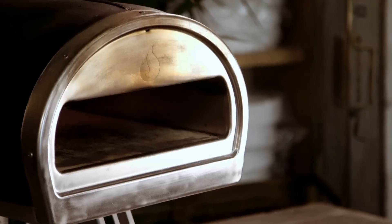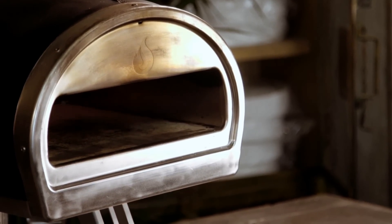Hi ladies and gents, my name's Tom. I'm the founder, inventor and managing director of Rockbox. Rockbox is a portable, wood and gas fired oven. Today I'm going to show you how we actually cook a pizza in Rockbox. It's the first time that a pizza has been cooked on film and we wanted to show you out there simply how amazing Rockbox is and how fast it actually cooks a pizza.